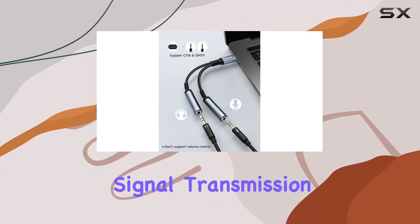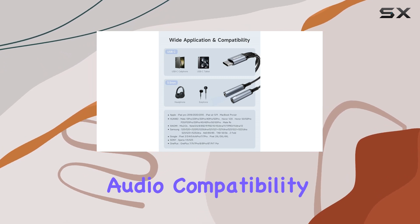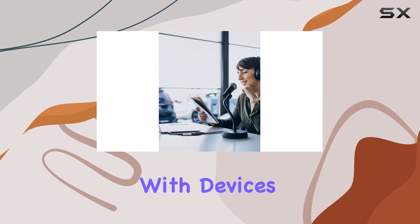The oxygen-free copper wire ensures minimal signal transmission loss, maximizing the intensity of high resolution audio.